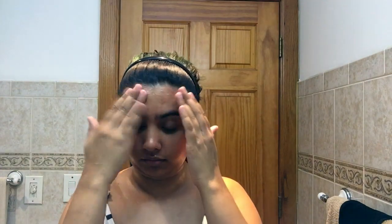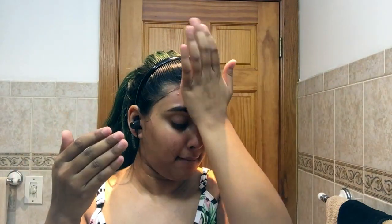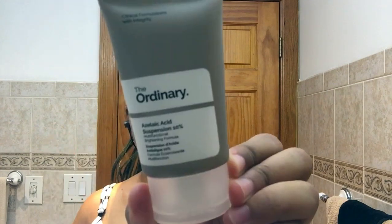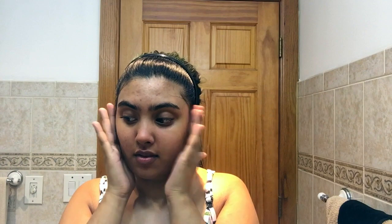Then I'm going to be going in with my Ole Henriksen transform invigorating night transformation gel, popping this onto my face. Then Burt's Bees complexion stick, then I go in with my Lineage moisture night cream. After that I go in with The Ordinary azelaic acid suspension 10% — it's a moisturizer that helps with brightening the skin as well as any breakouts. Then I'm going in with my Acure night under eye cream.